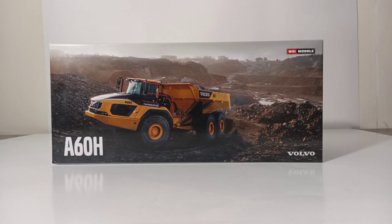Welcome collectors and heavy equipment enthusiasts. Thank you once again for joining me for another episode of Diecast Emporium. In today's video, we're going to check out an excellent model from WSI Models. This is the Volvo A60H articulated hauler or articulated dump truck. The item number for this is 61-2000 and this truck is in 1:50th scale.